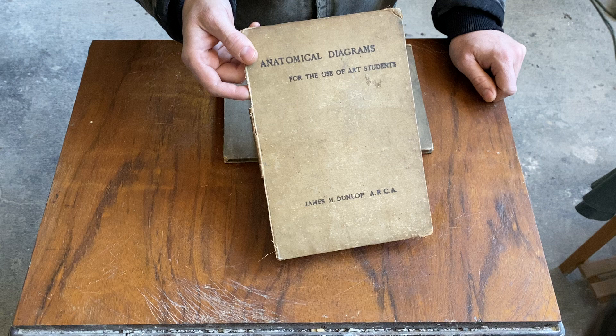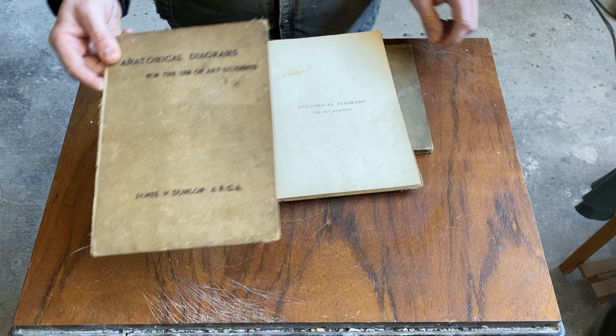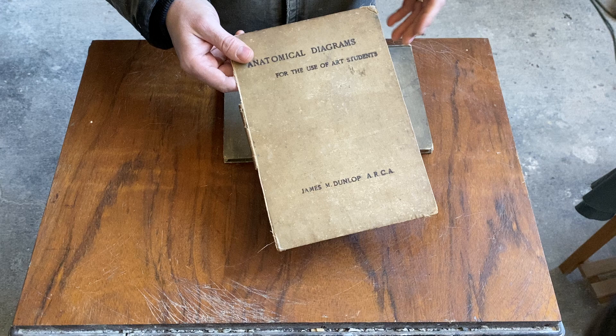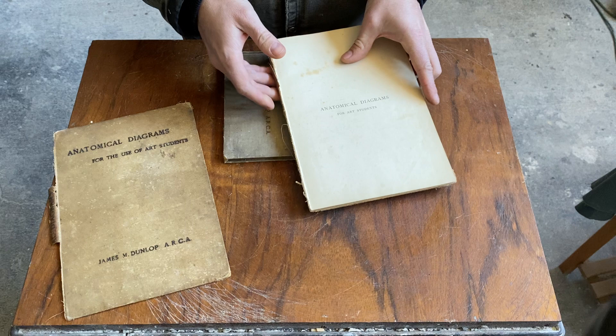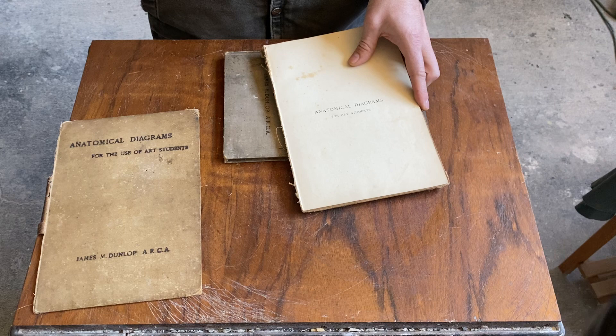It's by a Scottish artist, James M. Dunlop, and I really don't know much about him. If any of you can educate me, all I know is he taught at the Glasgow Art School. I was able to find some auction results for landscapes I believe were his, but I could be wrong — James Dunlop is kind of a common name. The book was printed in 1899, and this copy is a first edition.